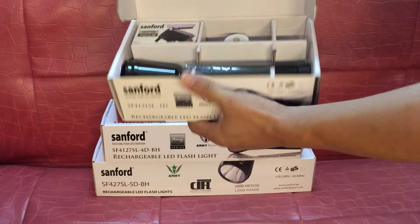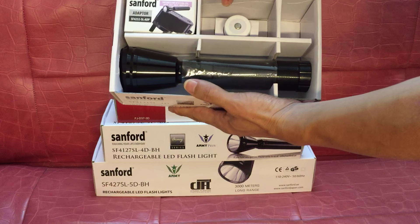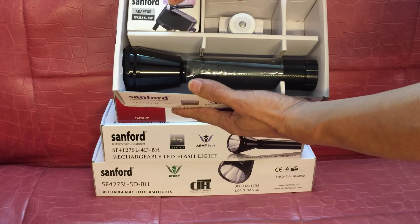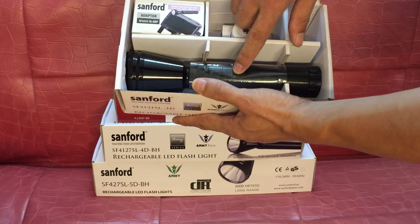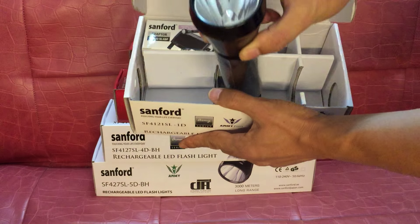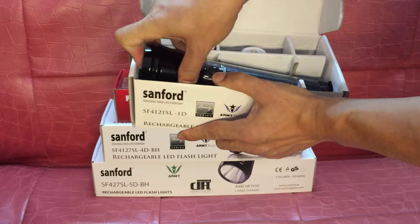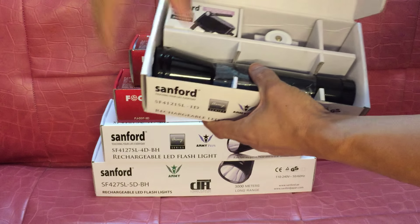This is the 1D flashlight. The package includes battery, charger, and flashlight. This flashlight uses Korean LED, original from America.